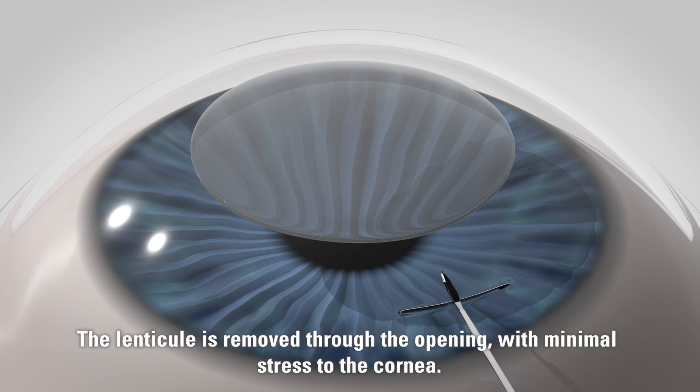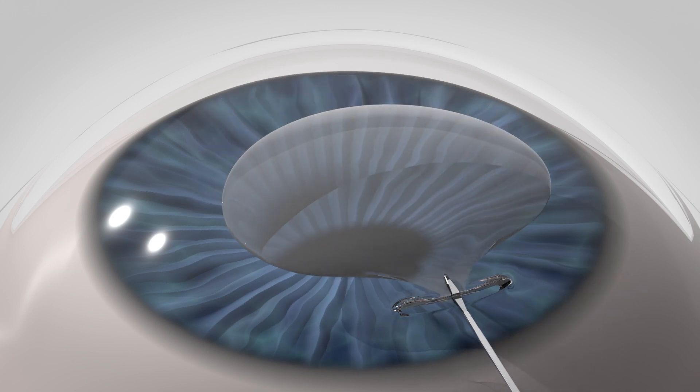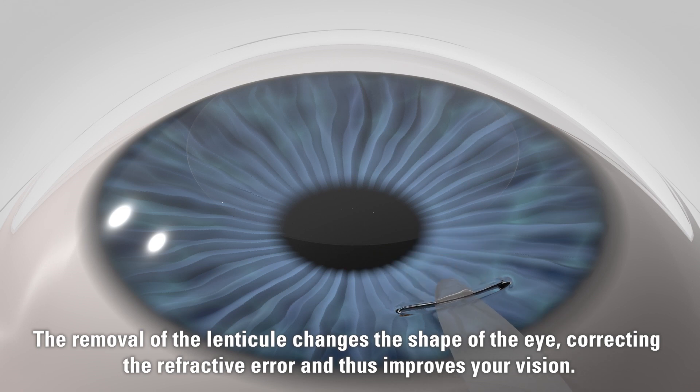The lenticule is removed through the opening with minimal stress to the cornea. The removal of the lenticule changes the shape of the eye, correcting the refractive error, and thus improves your vision.